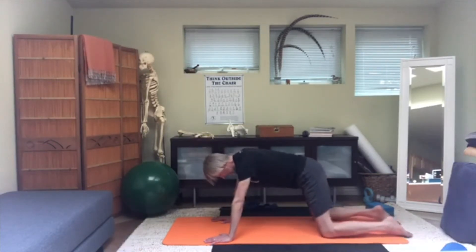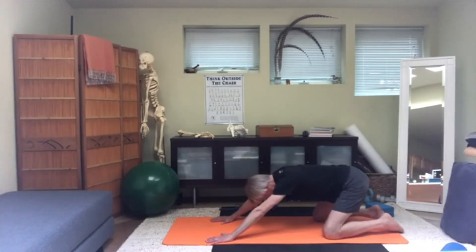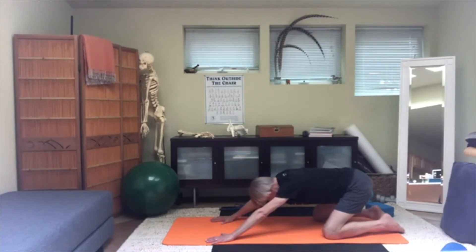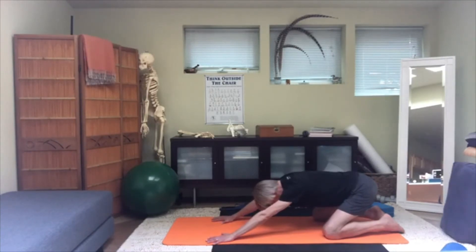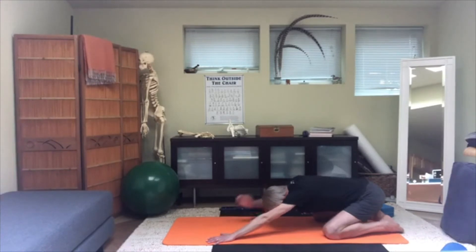From kneeling plank, stretch your hips back and move gradually — feel what's going on in the shoulder girdle and neck area. Insist on keeping the maximum space you can, both between the shoulder blades as well as between the tops of the shoulder blades and the base of your skull. If you can go further back but feel that space scrunching up, narrowing, or shortening vertically — don't go that far.